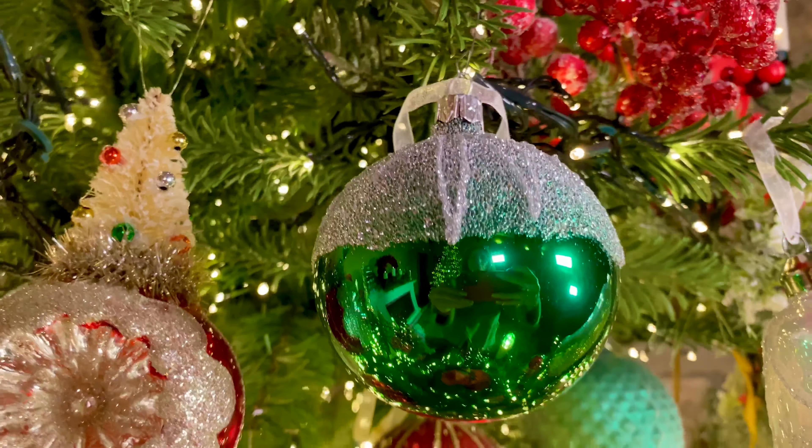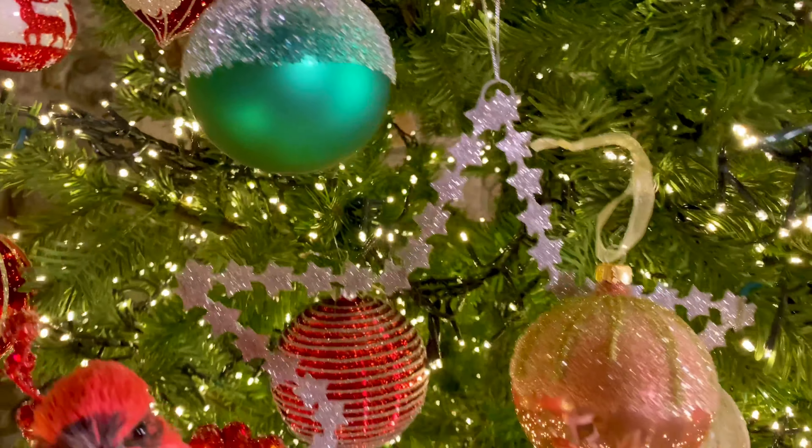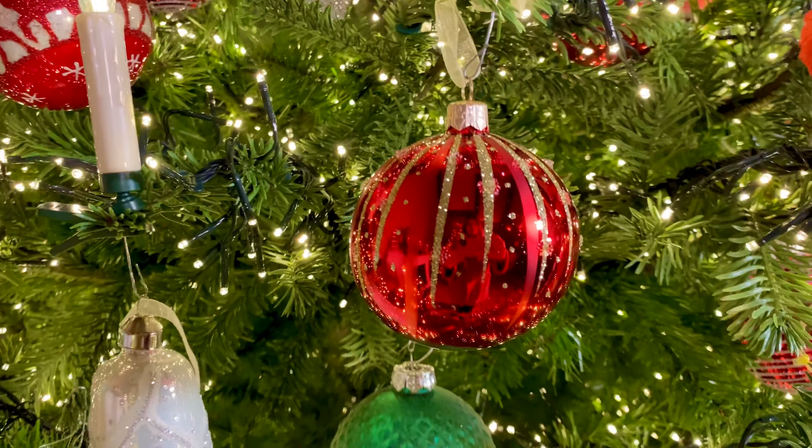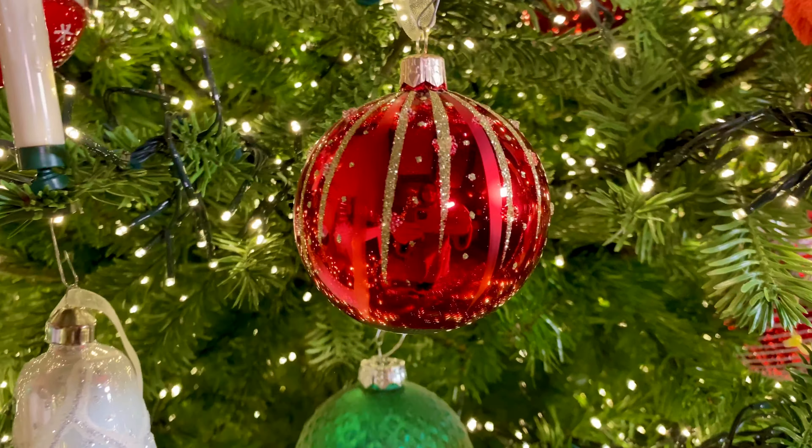We also have this set in the green. This is also European glass. Aren't they beautiful? You're going to get three in the high polish with that beautiful sugar beading on top, and then three in the matte with the sugar beading on top. Love those.